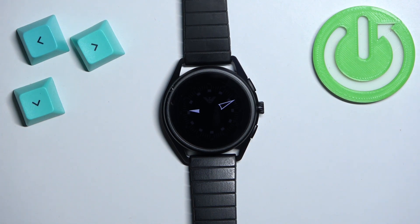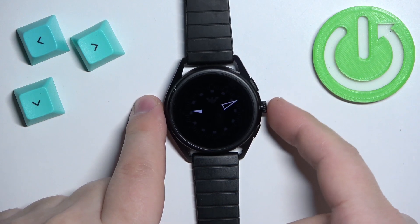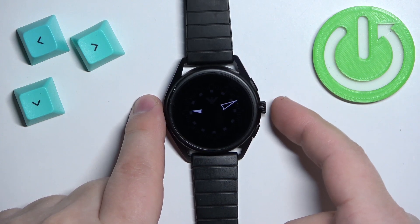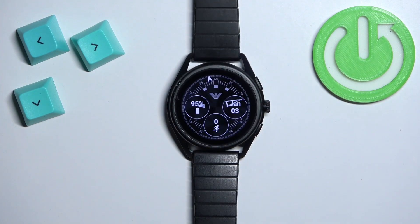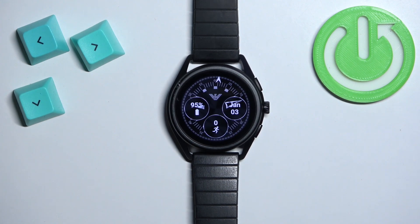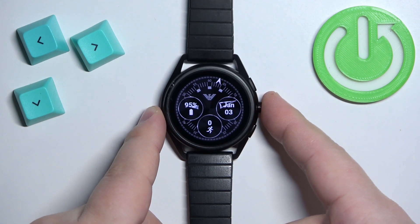Now let's continue with the reset. First thing you will need to do is turn on the watch or wake up the screen. My watch is already turned on, so I can wake up the screen. But if you need to turn on the watch, simply press and hold the crown button and keep holding it until the watch turns on. To wake up the screen, simply press the crown button. After you wake up the screen, you can press the crown button again to open the menu.